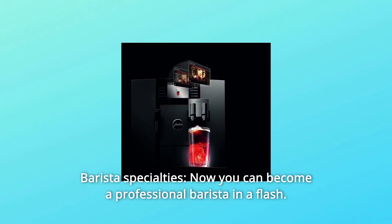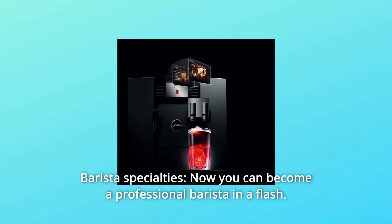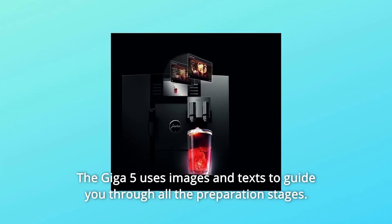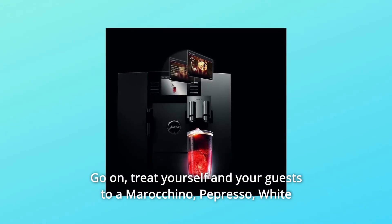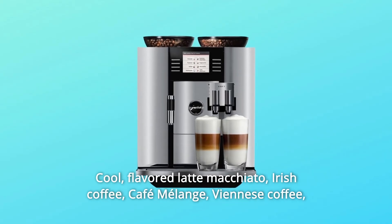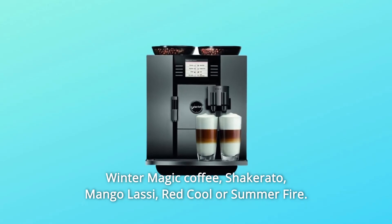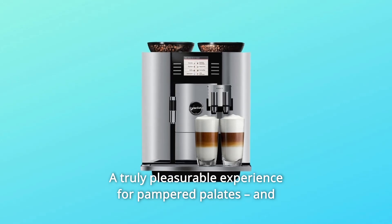Number 3: Barista Specialties. Now you can become a professional Barista in a flash. The recipes for 12 imaginative coffee creations are selected with the rotary switch. The Giga 5 uses images and texts to guide you through all the preparation stages. Treat yourself and your guests to Americano, Espresso, White Cool, Flavored Latte Macchiato, Irish Coffee, Cafe Melange, Viennese Coffee, Winter Magic Coffee, Shakarado, Mango Lassi, Red Cool, or Summer Fire. A truly pleasurable experience for pampered palates — and a treat for the eyes too.